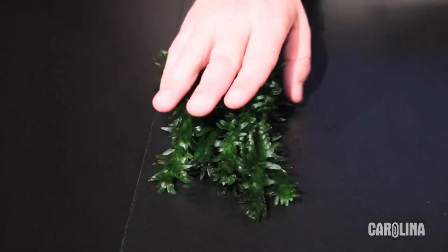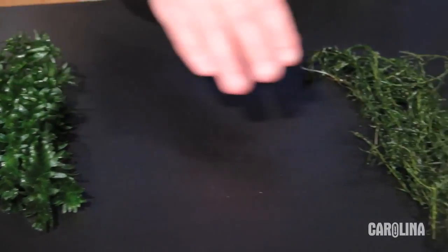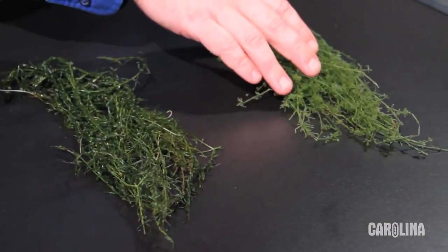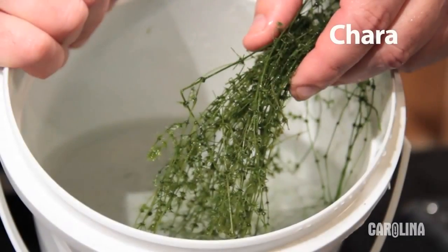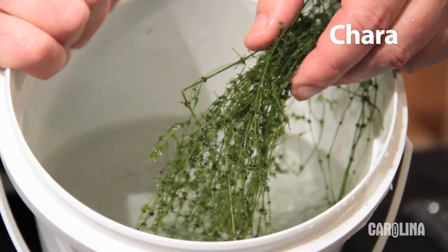For states that restrict shipment of Elodea densa, we ship a native Elodea — Elodea canadensis or Egeria, depending on which is available. For most uses, Canadian Elodea or Egeria can be directly substituted for Elodea densa.